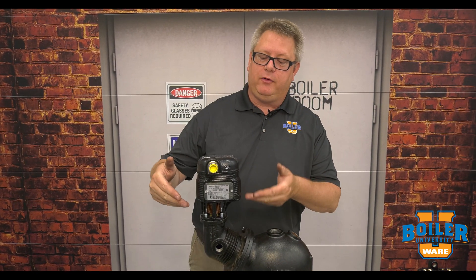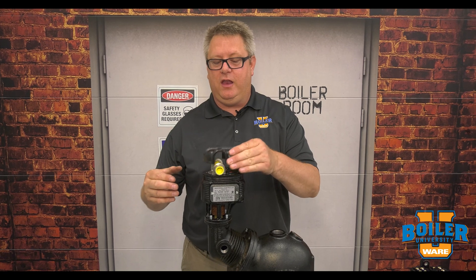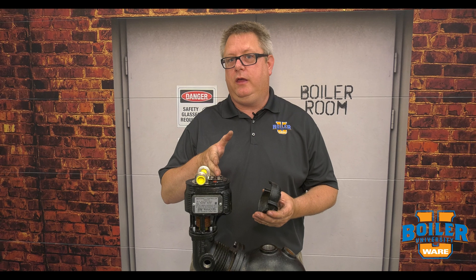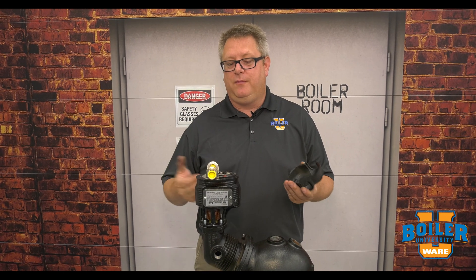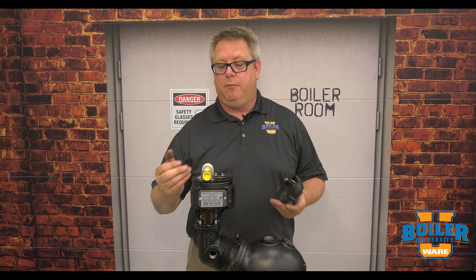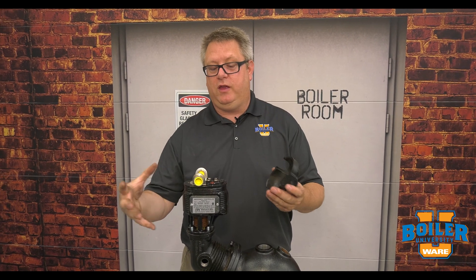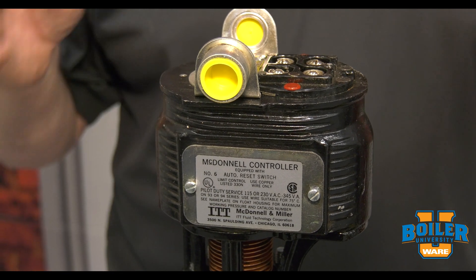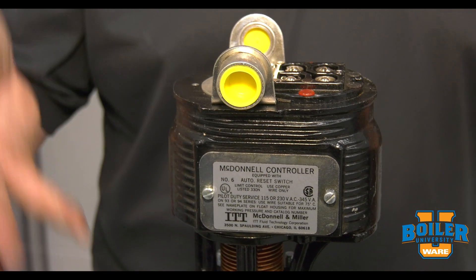What makes the number six switch unique is that it's just one switch, so it's identical in function to the five switch — it's just designed for a burner circuit only. You could use this for a high level alarm, a low level alarm, or a primary low level trip, but it's just one switch. While we don't run into a lot of these in the field, they are likely out there, so now you've seen them here.